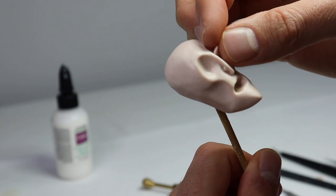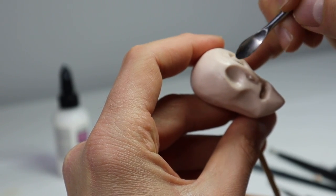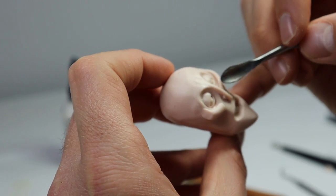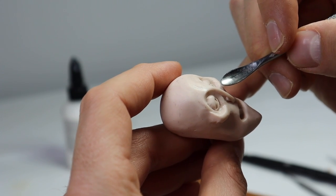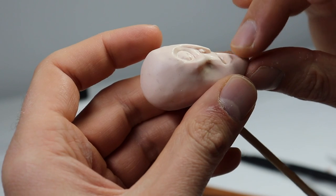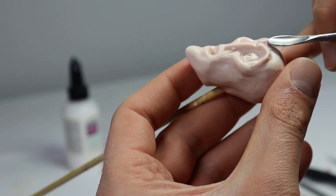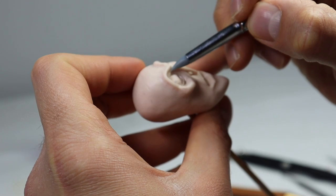For the eyes, I flattened some balls of clay and pressed them into the sockets, then blended the edges in with my spoon tool. To create the eyes themselves, I just pressed them out in the middle of the oval shapes. Now I'm making his cheekbones bigger to make him look more gaunt. To bring out his brows, I added some tapered snakes of clay to the brow bone and blended those in too. Now let's take a quick break for our sponsor.